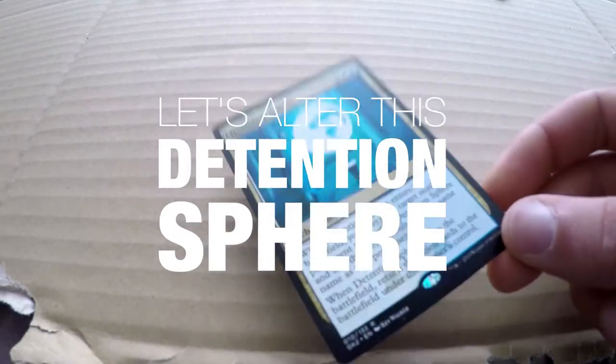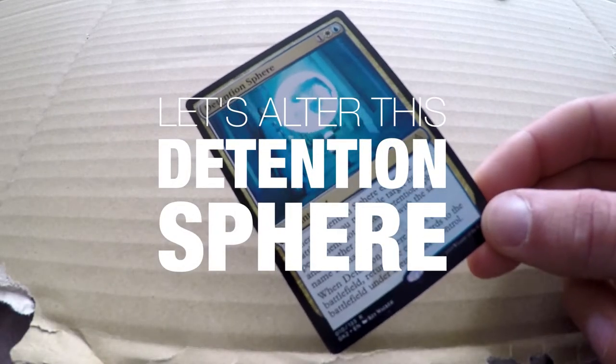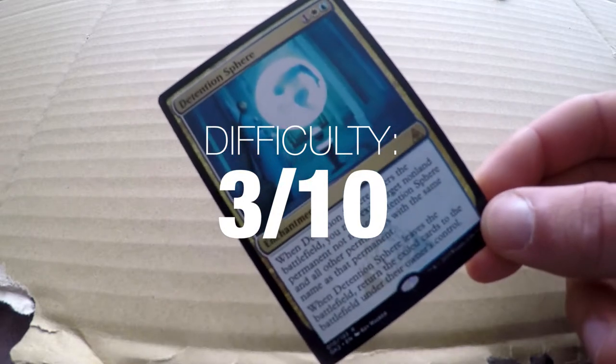Hello everybody, welcome back to another episode on altering Magic the Gathering Cards. Today we are doing a Detention Sphere.